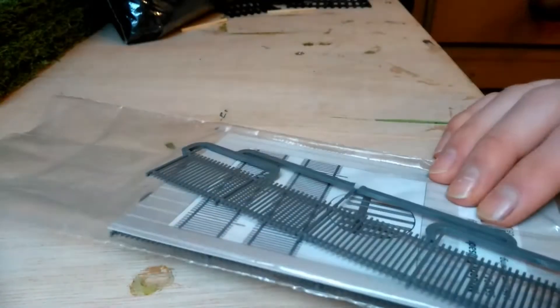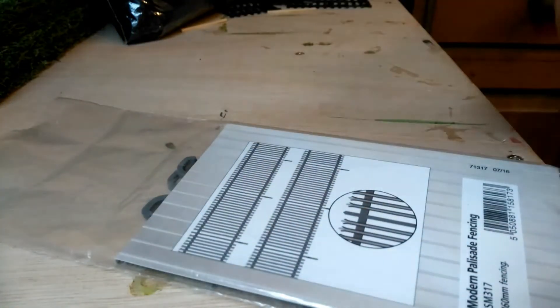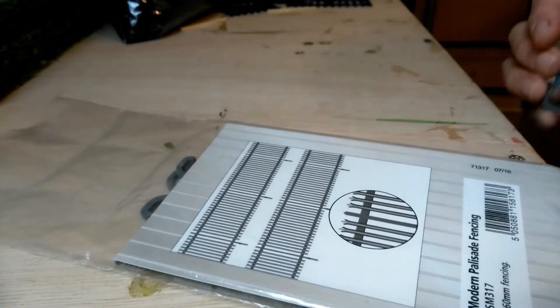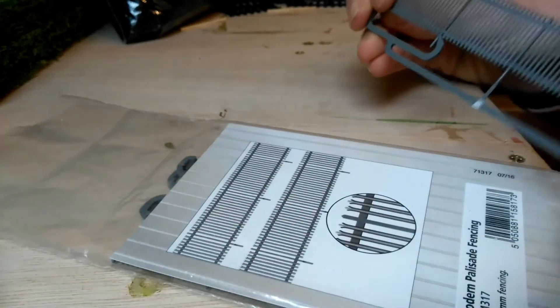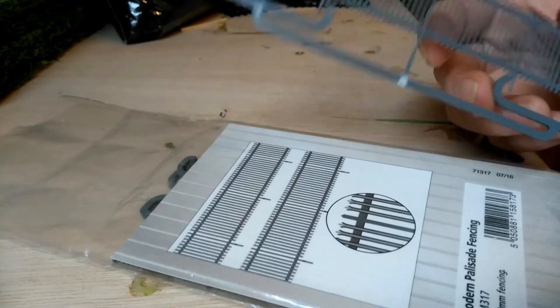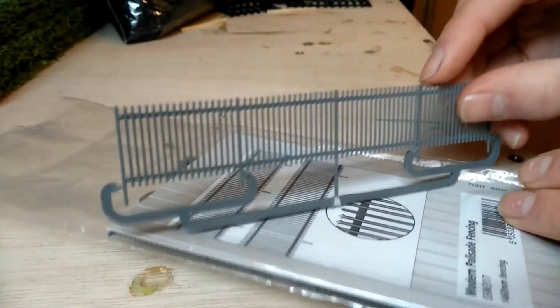Number one is fencing. I find that adding fencing to my layout has greatly improved realism. I use the Wheels Modern Pack number SSM317, which is palisade fencing — here's what it looks like on a sprue. It's essential for a modern image railway scene and has greatly improved the look and feel of my layout.